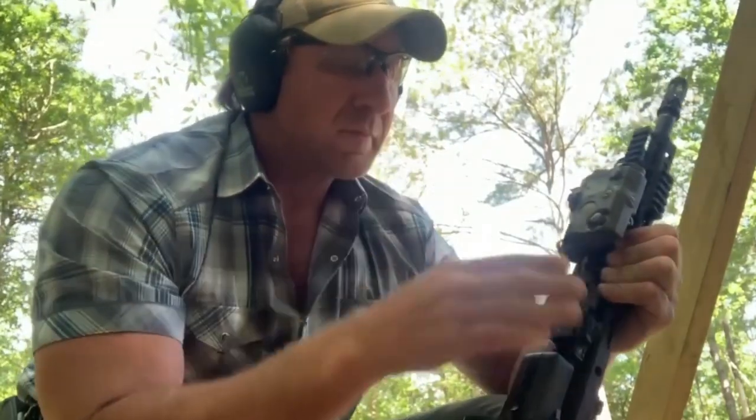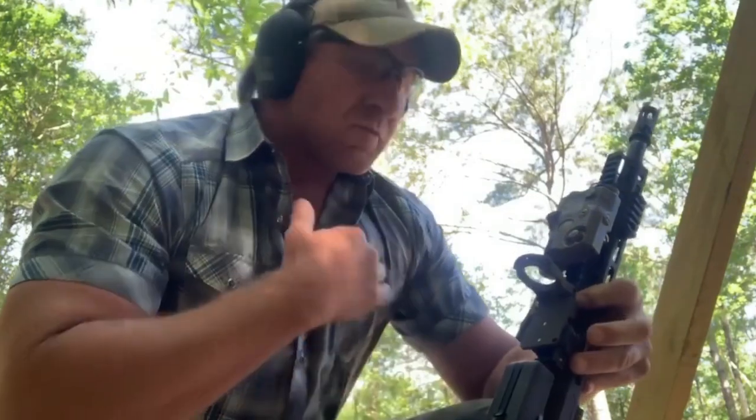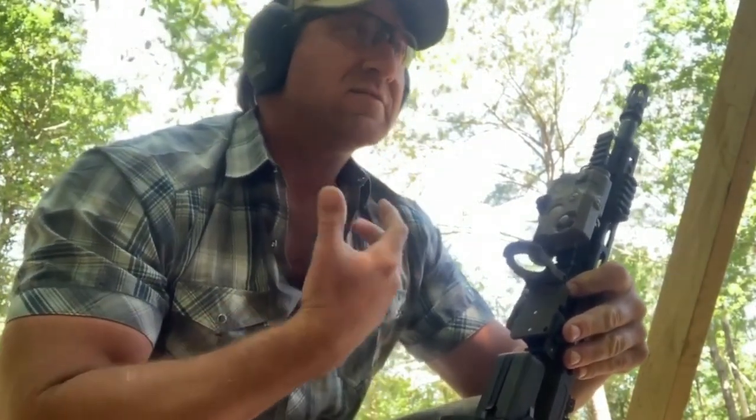Basically, you flip it up. It shifts your zero. This model should put me right on. All I have to do is flip this guy up, and now I aim at 400 and I'm going to get a hit.